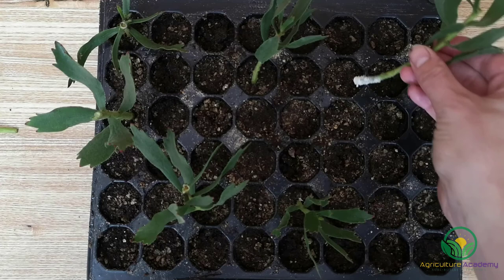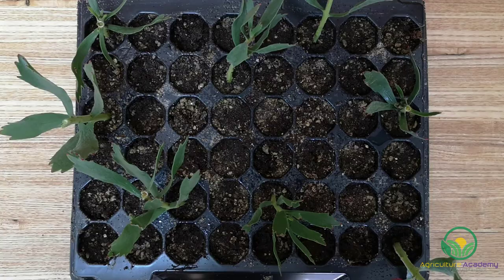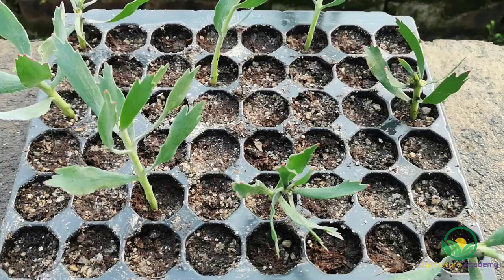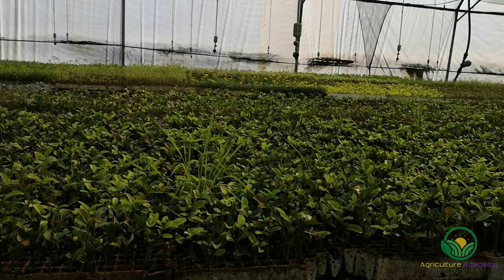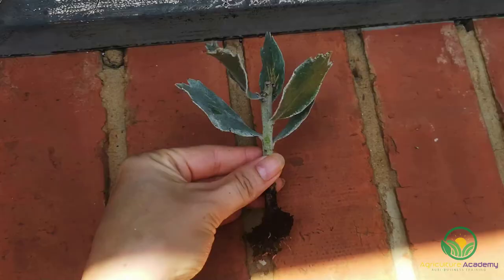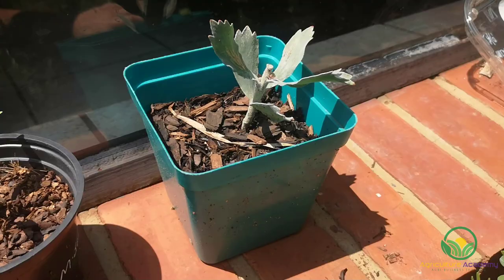Dip the lower third of the stems in rooting hormone and tap off the excess. Plant your stems into your growing medium and give them a good spray with water until the medium is soaked. Keep your trays in a warm, humid area — a greenhouse with mist irrigation would be best, but if you do not have such a place, be sure to regularly spray your cuttings to prevent the medium from drying out. Depending on the temperature and irrigation strategy, roots should begin to form after 4 weeks or so.